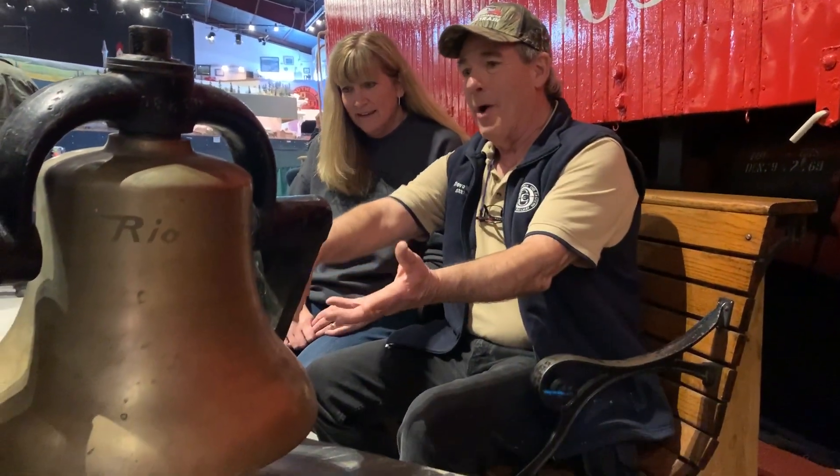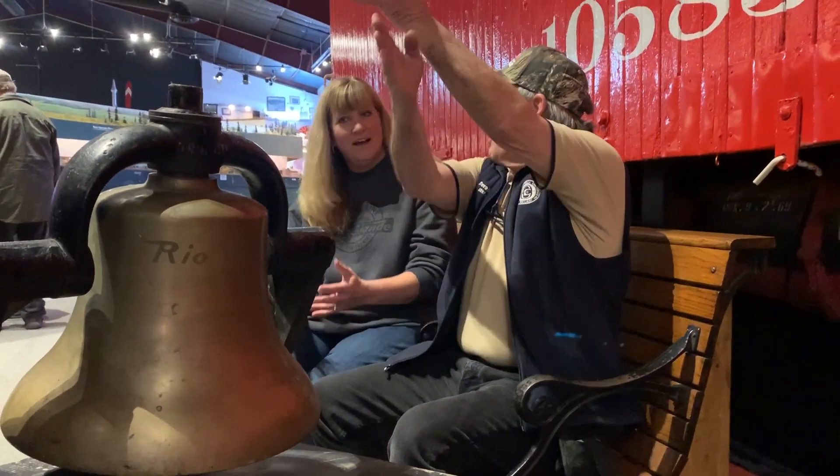I'm here with Steve Wattress, one of our volunteers from Iowa, and he's got some ideas. Well, it's obviously off of a Rio Grande locomotive — it says so. Originally I was thinking maybe a smaller one, but it was mounted to the front of the smoke box — you could tell by the bracket — so it would have been upright like this.